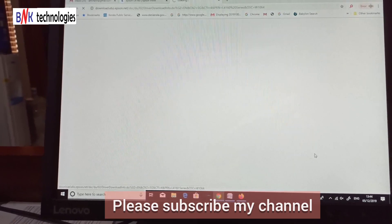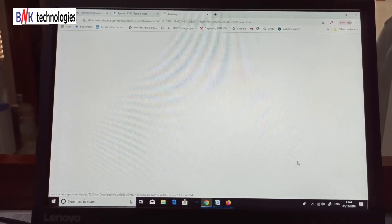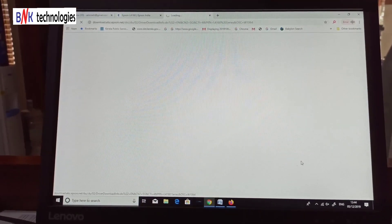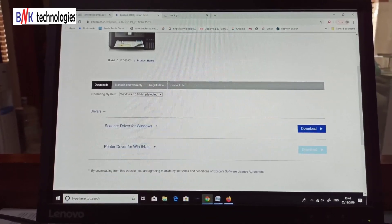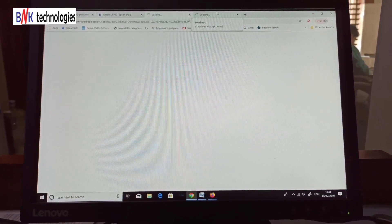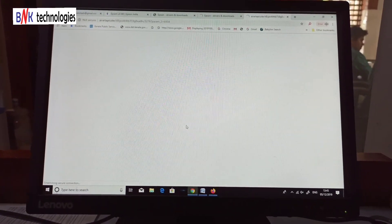You can select 'Printer Driver'. Select the printer driver option. From the plan, select the appropriate option and lock it in. Select the right option to save, and then click to download the module.